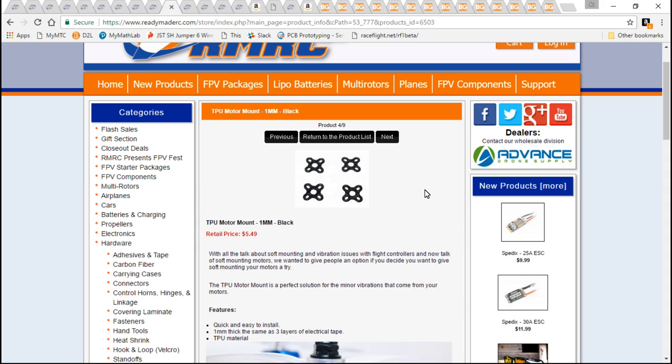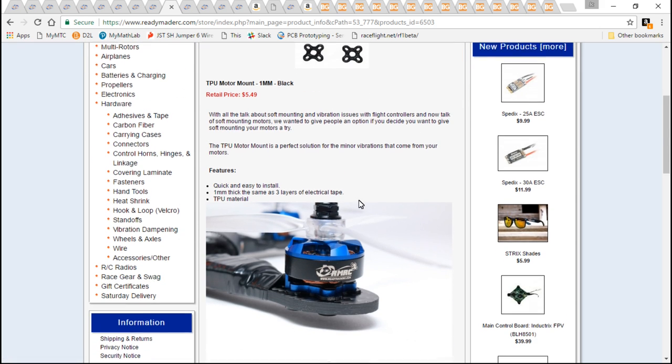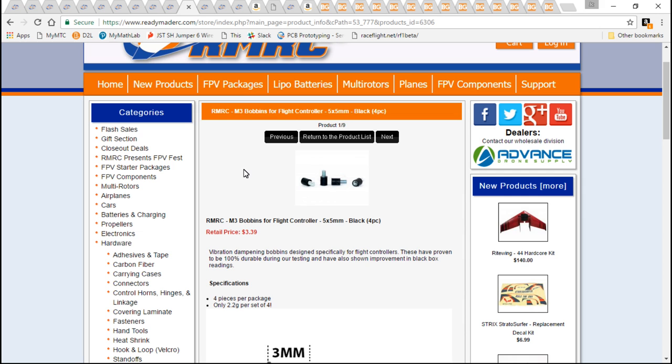I do recommend soft mounting your motors and flight controller somehow. These motor soft mounts work great — I put them on all of my builds. And if you need something to soft mount your flight controller, you can use something like this.